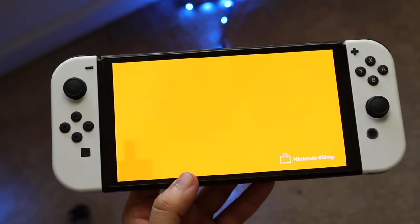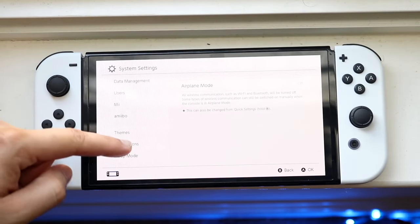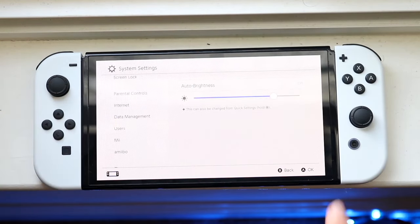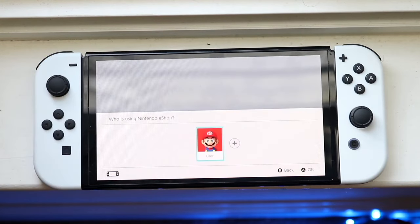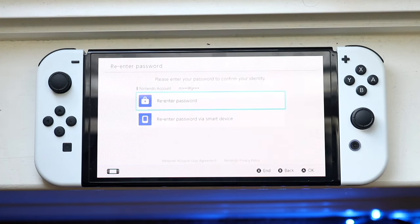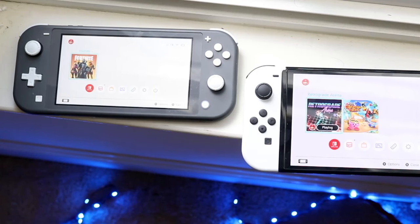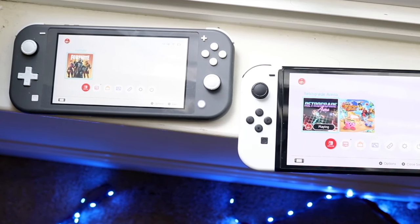The Nintendo Switch OLED is a bigger console with a 7-inch OLED display, and that OLED panel is substantially better than the LCD in the Switch Light. It makes playing games look and feel so much better. Every time I look at these two devices side by side, the differences are insane — you're getting a significantly better-looking console with the Switch OLED.